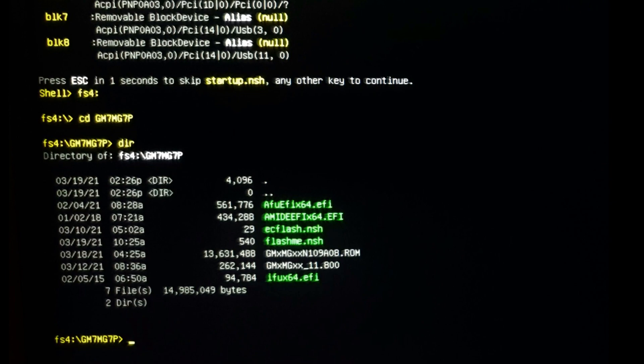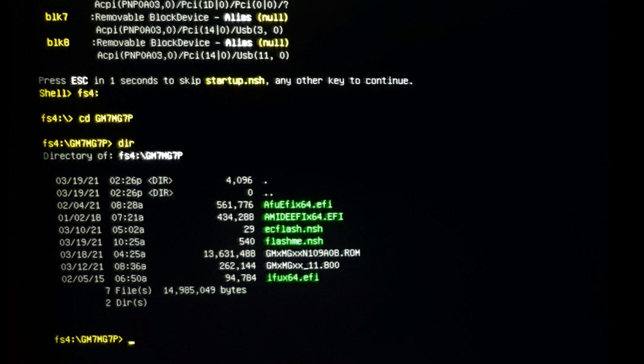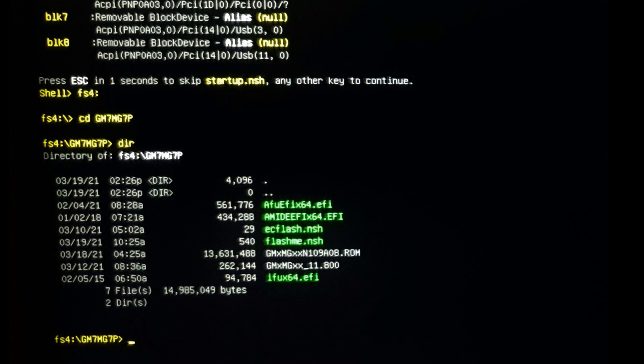There are precise instructions to update the BIOS, but yesterday I got first one sequence from PC Specialist, then soon after I got an email to proceed the other way around, else I would have bricked the laptop. So while not taking any responsibility for what I'm showing you, I'll tell you which sequence got me a successful update of the BIOS files of my Ionico 17, also known as MUX 17. Note: this applies exclusively to Tongfang chassis with a 17-inch screen and an RTX 3070. Anything different might not apply.